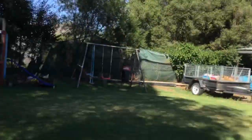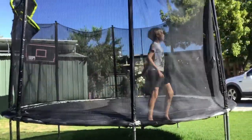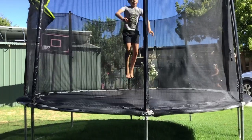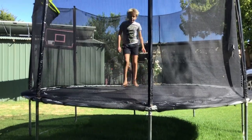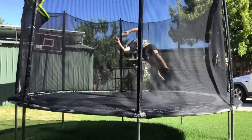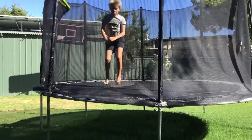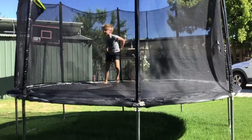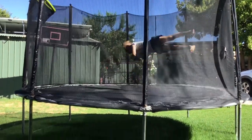So the first trick we're going to show is what we call a 'double back.' I don't know what you'd call it, but that's what we call it. It's like where you sit in the air while you're upside down and then go into another move.